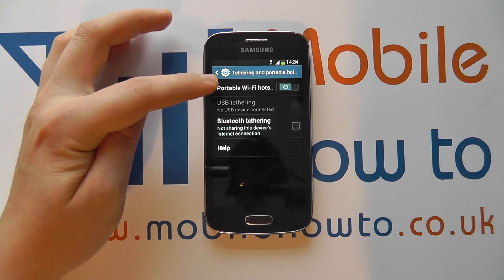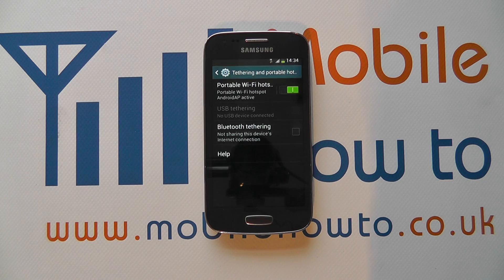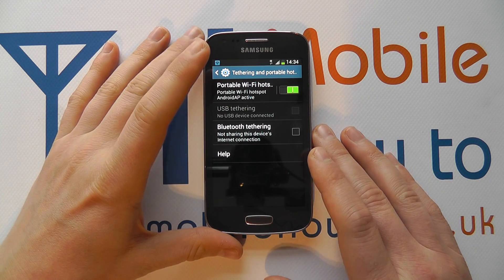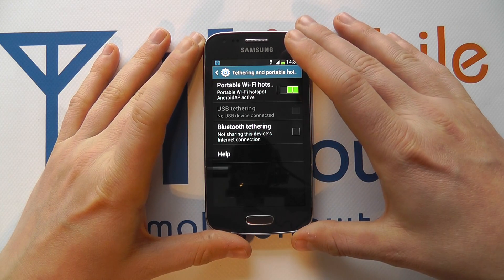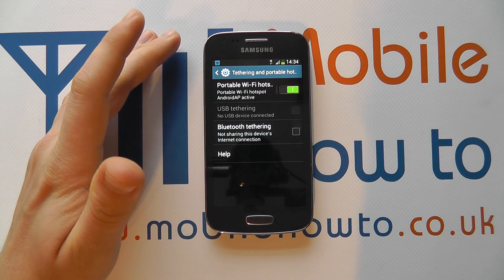It's currently switched off, but if we slide this icon across we switch Wi-Fi Hotspot on, and that creates a wireless network from our device. The connection to the internet is provided by our phone and people can connect to our wireless hotspot like you would connect to normal Wi-Fi.